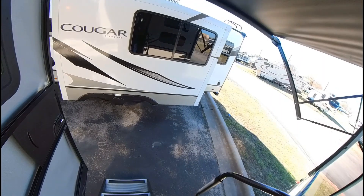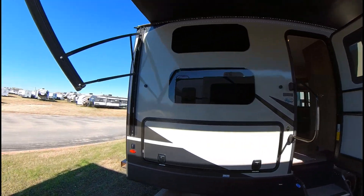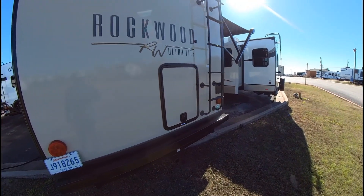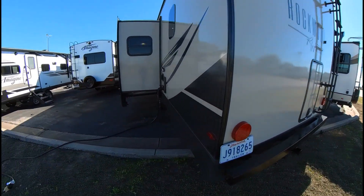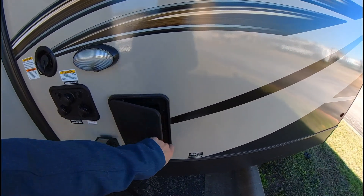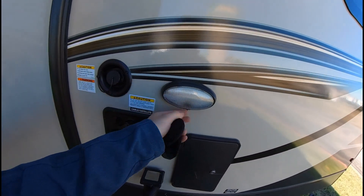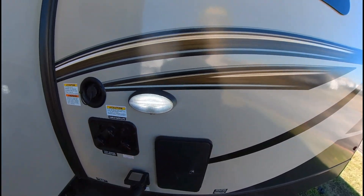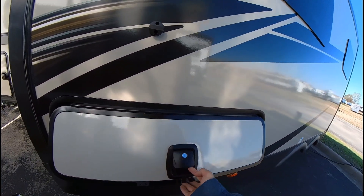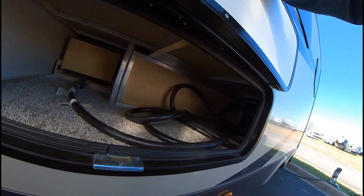I'll give you one last look at the outside and go around the other side as well. There's your awnings, your roof ladder, and there's that back door underneath the bottom bunk. Here is your power hookup, you have an outdoor shower, and then these are all your hookups right here. There's a cool little light, and then you have another storage space here — good size — and the up-front storage right there.